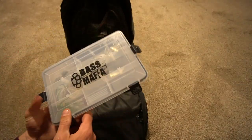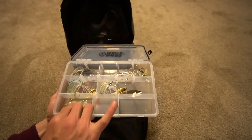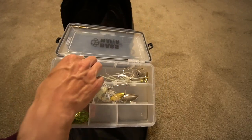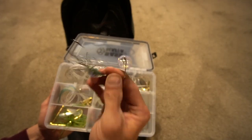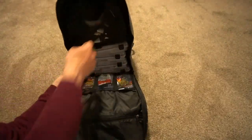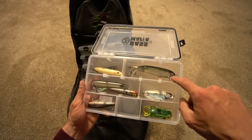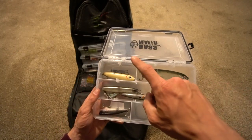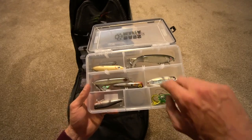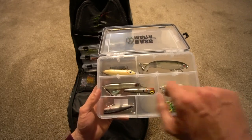I just have some spinner baits — there's the War Eagle Screaming Eagle, half ounce, compact silhouette. And then you also have the Yozuri Knuckleball — I have yet to catch a fish on that. In the last box you have topwater: the 130 Whopper Plopper, the Spook, the BPS Popper, and this Booyah Frog — I've caught fish on that. I haven't caught fish on this Megabass or this Evergreen.